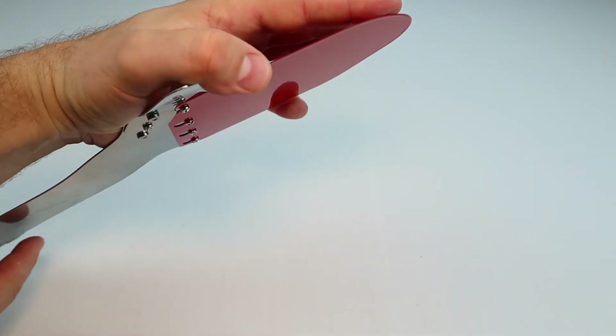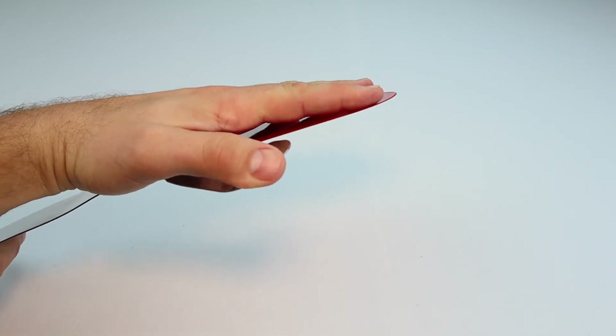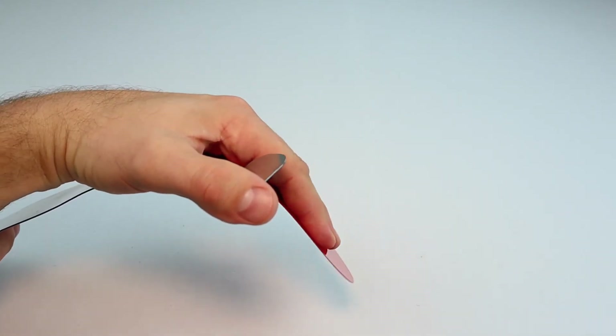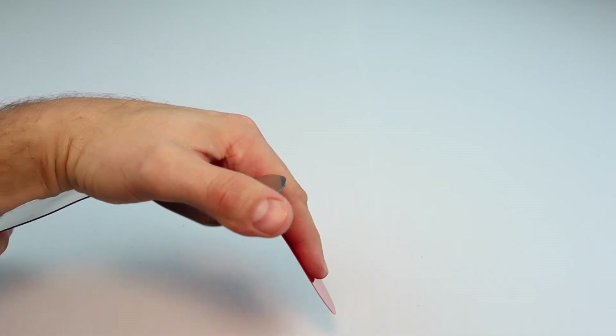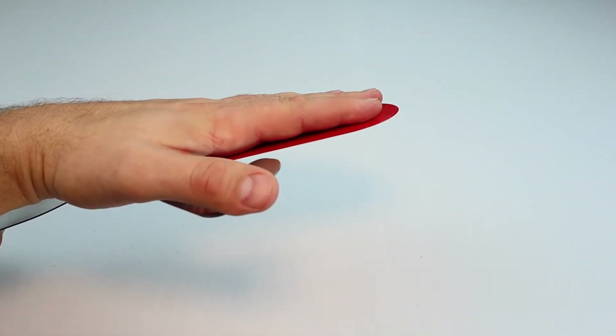With the cover removed you can clearly see the energy storing hand plate. When your tightness increases from things like sneezing, coughing, or getting out of a chair, the flexible hand plate allows your fingers to curl to avoid pain and pressure on your finger joints. When you relax or the tightness decreases, the hand plate helps safely stretch your hand back into position.